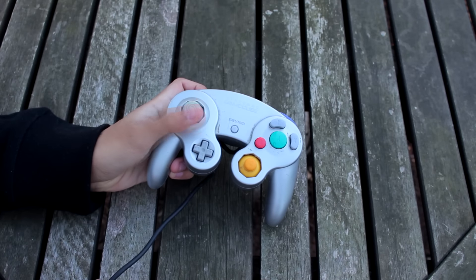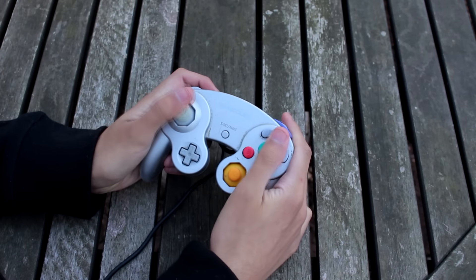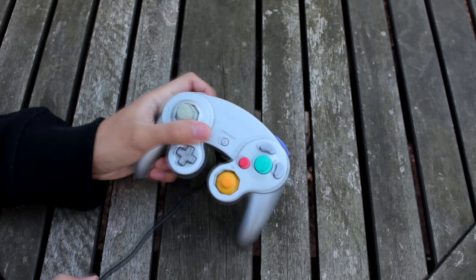A GameCube controller! I haven't held one of these in forever. What the heck — this thing is dirty as hell though, I don't know where that's been. Let's keep on going, guys.